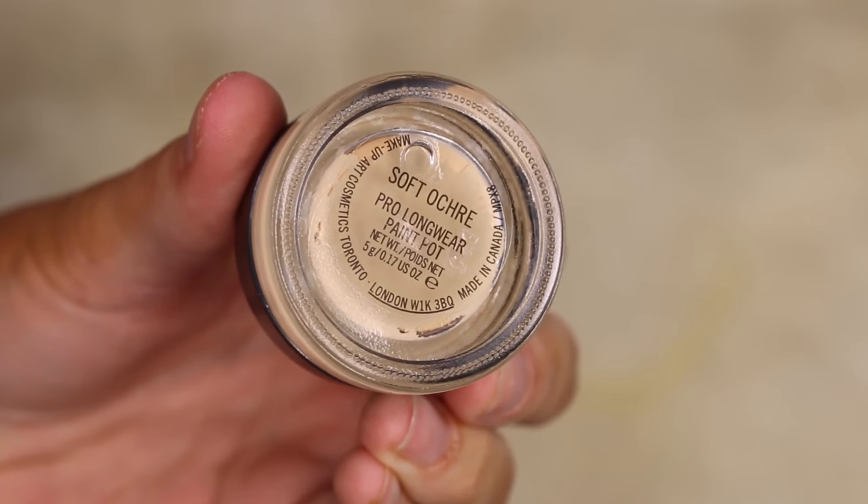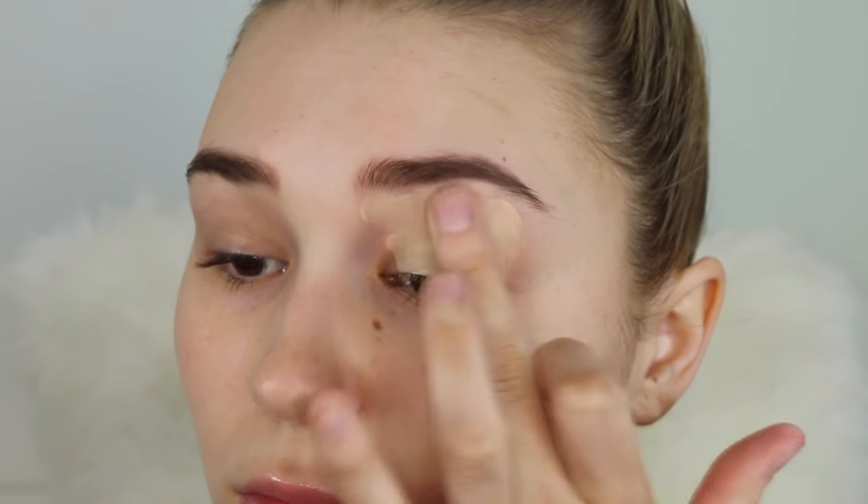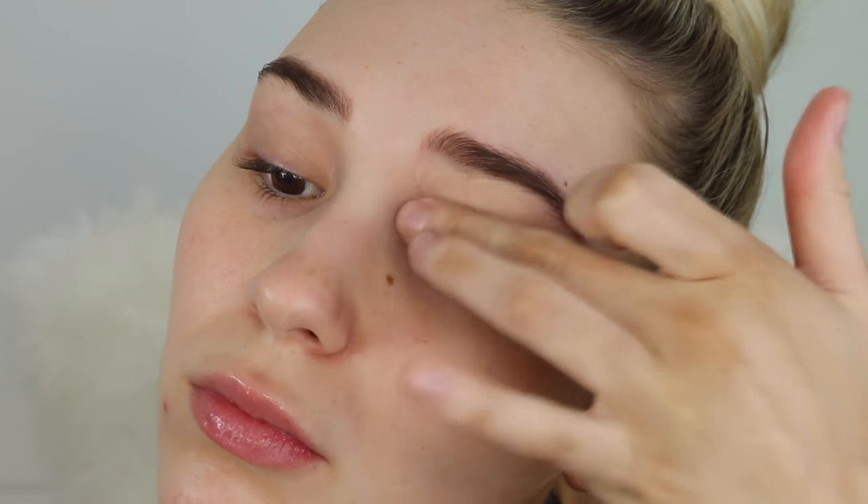Hey guys, today I'm doing a makeup tutorial using only my favorite products, so it's kind of like a favorites video in a makeup tutorial. I'm going to start with my MAC Soft Ochre paint pot.